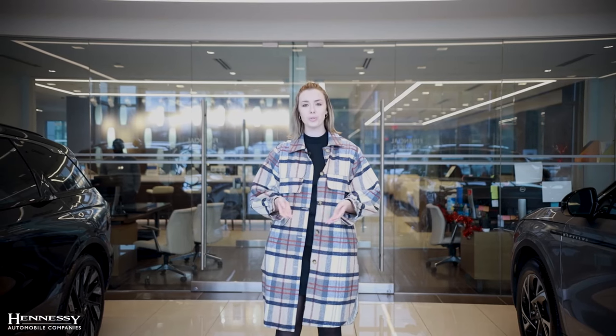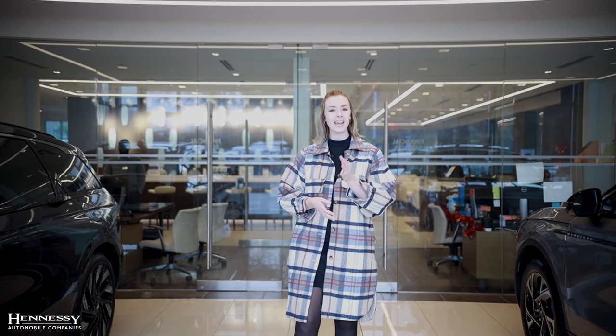So you're looking to add a luxury midsize SUV to your driveway. Allow me to introduce you to the all-new 2024 Lincoln Nautilus. Today in this video, we're going to walk through all of the redesigned features and those brand new elements that Lincoln has added.